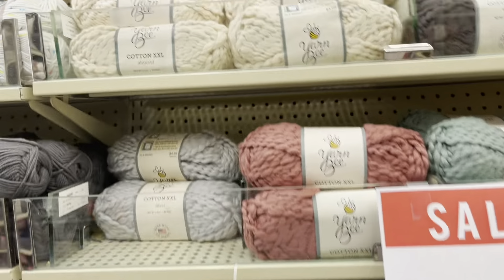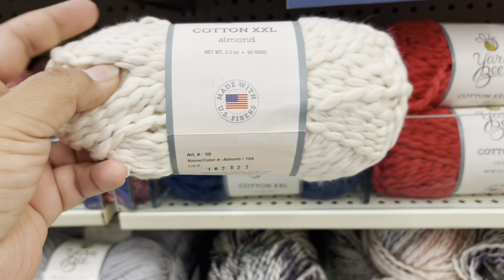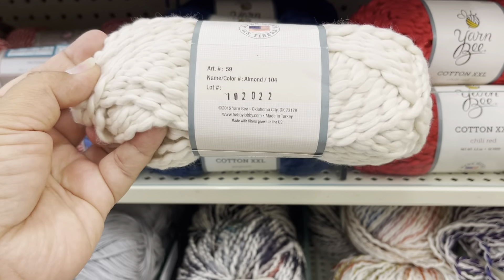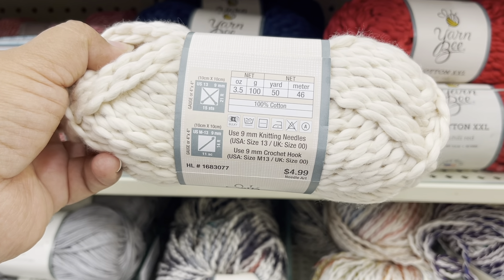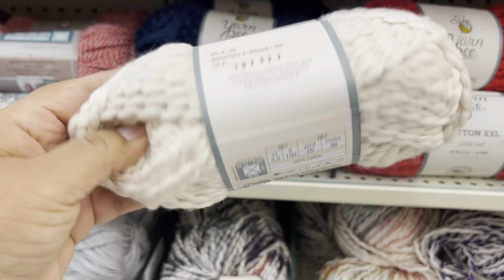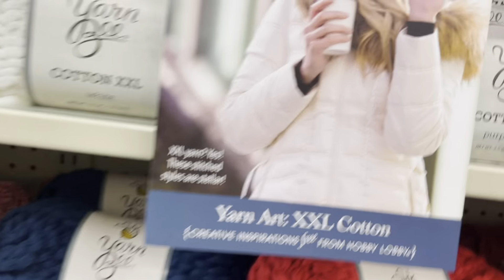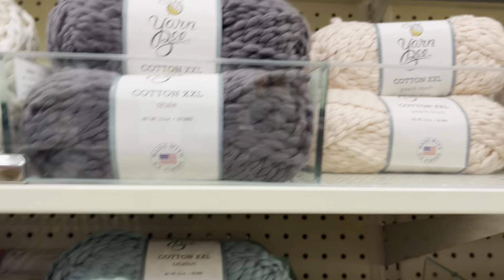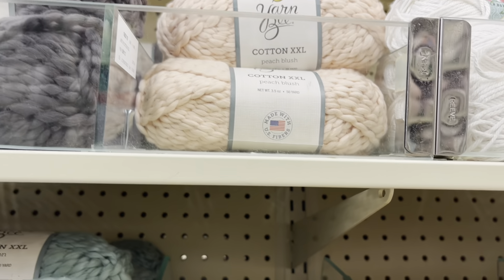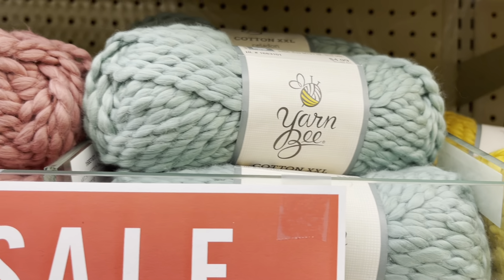The first yarn I did the review on was this one — it is such amazing yarn. I really recommend it if you want to make something for your kitchen. This is Cotton XXL and this is the first color. I'm going to use that color too — it's peach blush. It's really pretty. I use this color and I use that one.